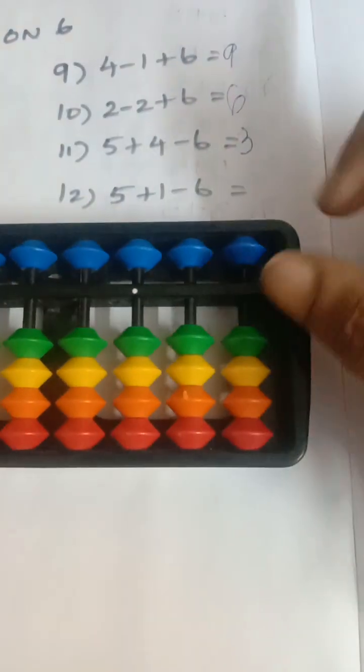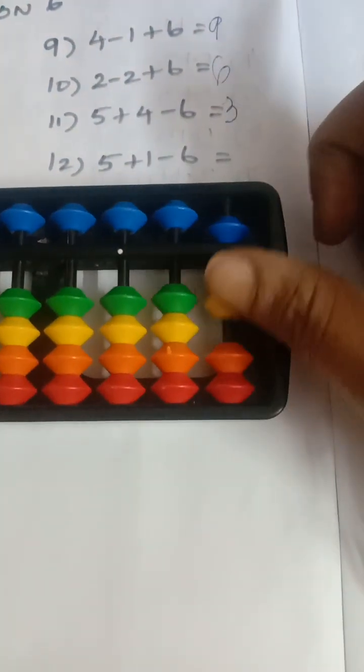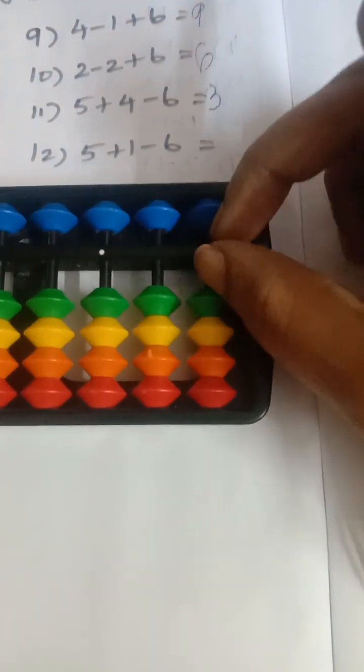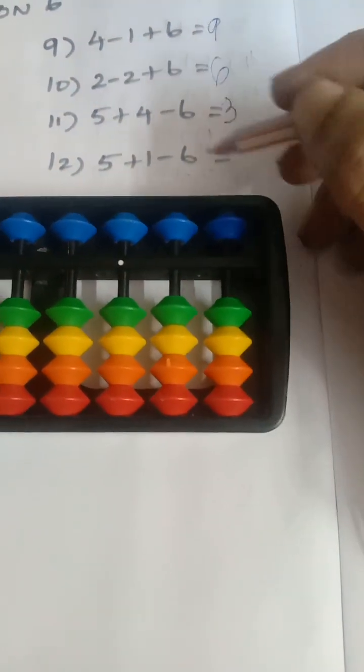Next question: add five, add five, add one, add five, add one, less six. So the answer is zero.